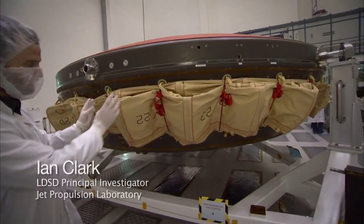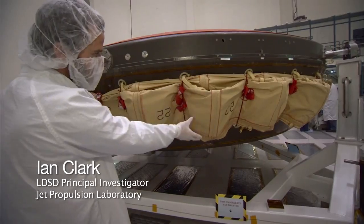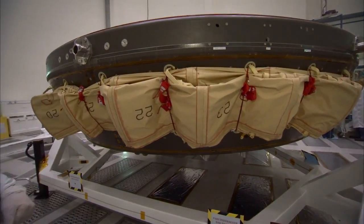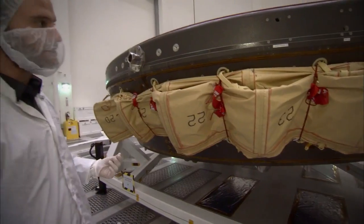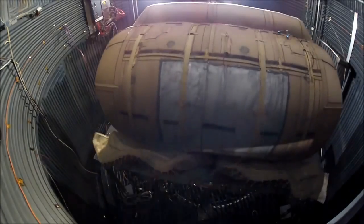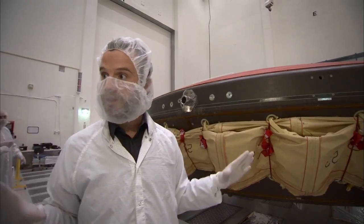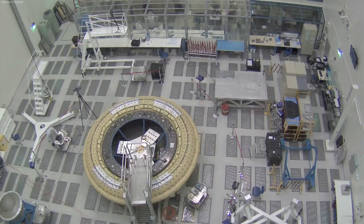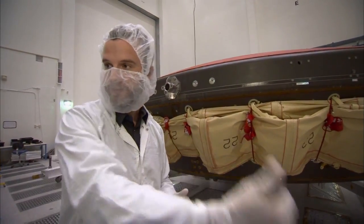What we have is an inflatable aerodynamic decelerator. That's the soft goods — this yellow textile article that you see on the side. What will happen is that this will inflate very rapidly in a fraction of a second, about a third of a second. It will increase the size of the aeroshell and create a surface much larger than the vehicle alone, with which we can react against the atmosphere and generate more drag and slow the vehicle down further.